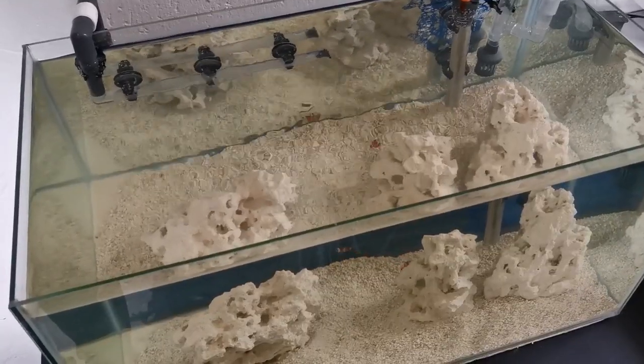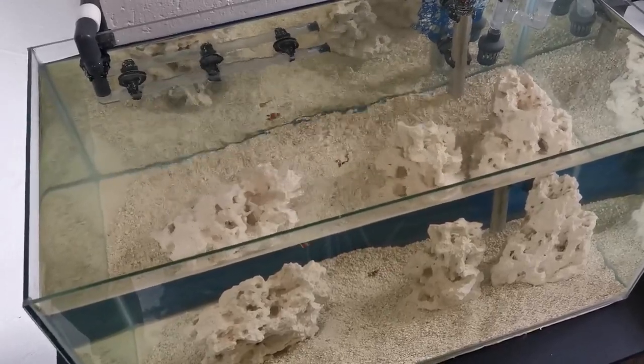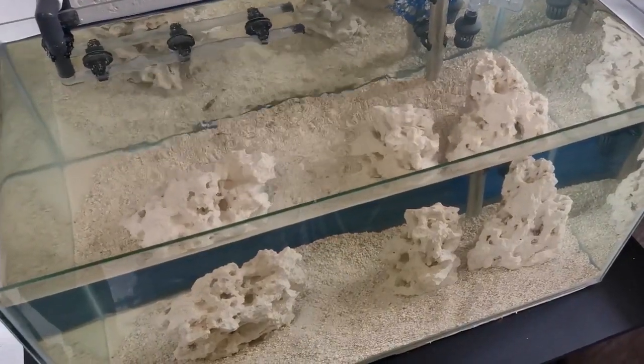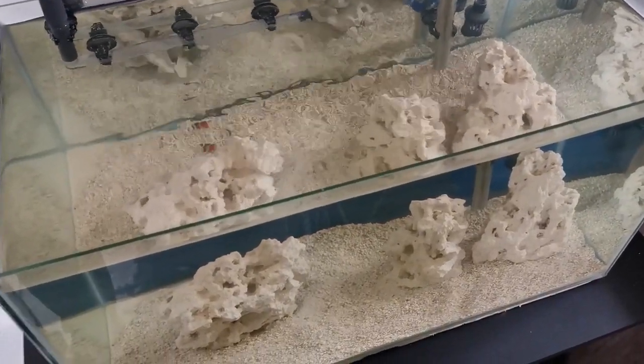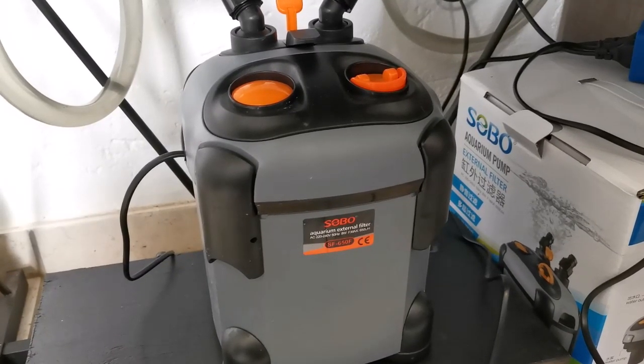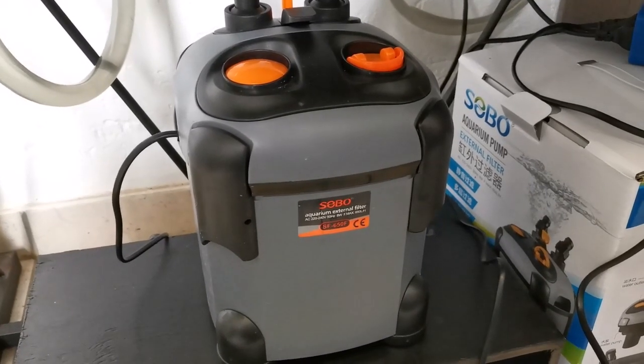This tank is 61 centimeters wide, 33 centimeters tall, 32 centimeters deep, which is exactly 64.42 liters. With equipment, rock, and substrate it comes to around 60 liters actual tank volume. The canister filter is about a 5 liter size, so overall it's a 65 liter system.